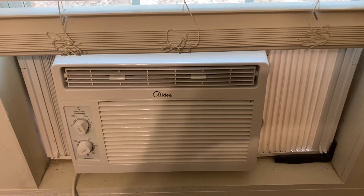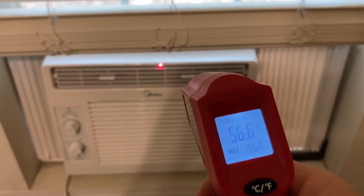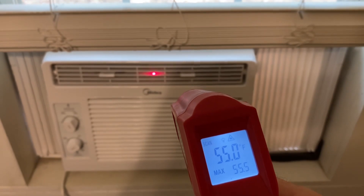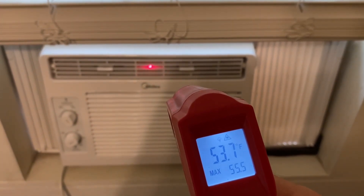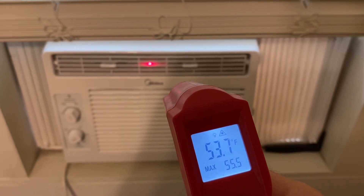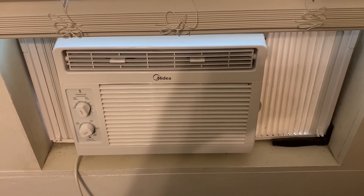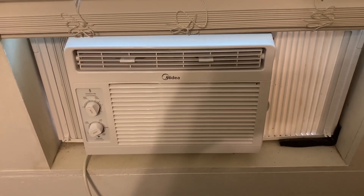Let's check the temperatures coming out of this window unit — we've got about 55°F coming out. That compressor has been running all day; I do not think it has cycled off one time. The pressure is on and it's nice and cool in this room.